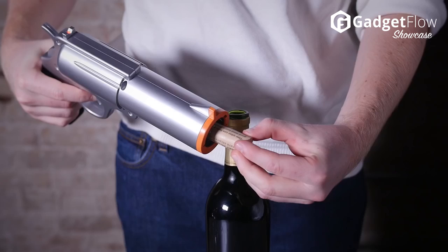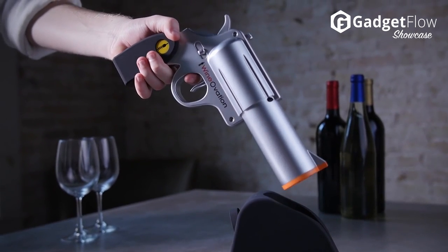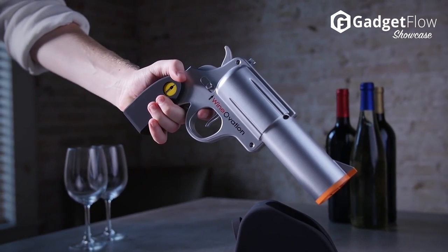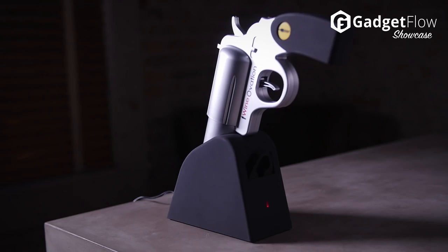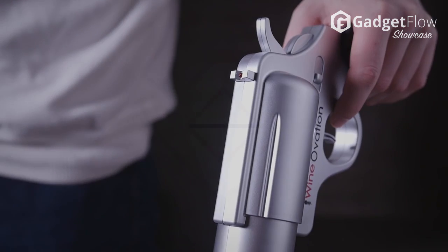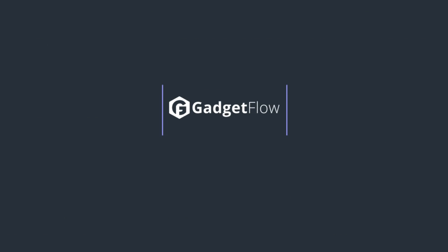The cordless Wine Gun can open a bottle of wine in seconds. Simply pull the trigger to remove the cork from the bottle and push the trigger forward to extract the cork from the gun. You can be trigger happy thanks to a single charge providing over 30 chances to uncork bottles. Learn more about the Wine Gun at thegadgetflow.com.